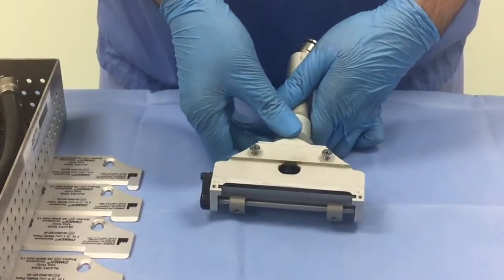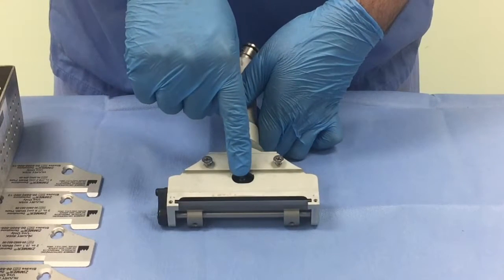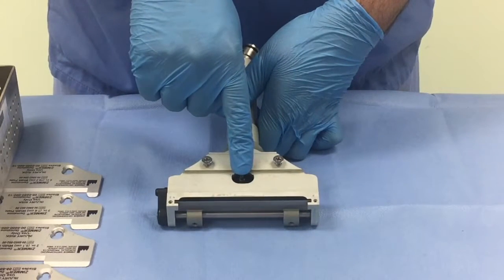Along the base of the dermatome are two screws to secure the base plate, and the central lever to secure the skin graft blade.